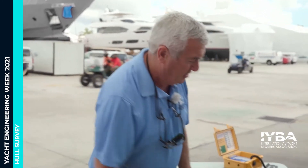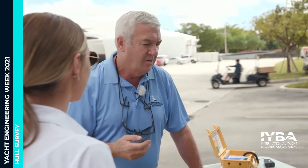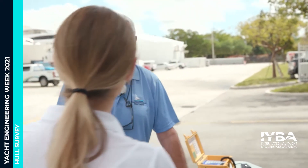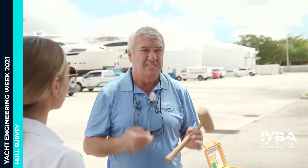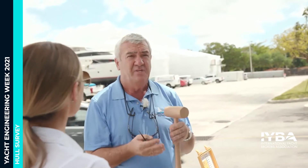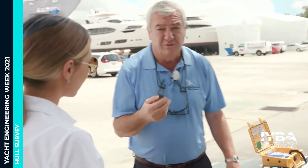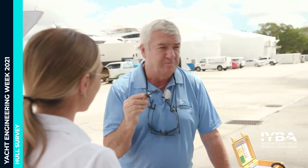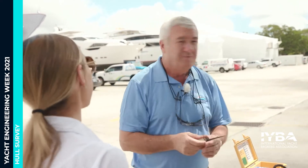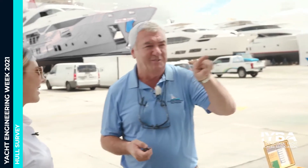On a wooden boat, we can come along and spike the bottom. If there's any softness in the plank, we tap and listen for softness — checking whether the wood is sound and tight to the frame on the inside. If we hear a dull sound, we come along with a spike and actually push it into the wood. I've seen me just push it right through on a really bad boat — that's obviously not good. When people say 'you can't put that into my boat,' I say: if I'm pushing my finger and it's going into the wood, you've already got bigger problems.